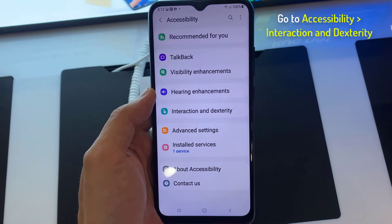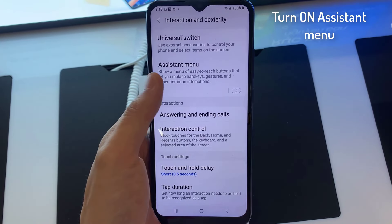Go to interaction and dexterity. Finally, enable the Assistant menu.